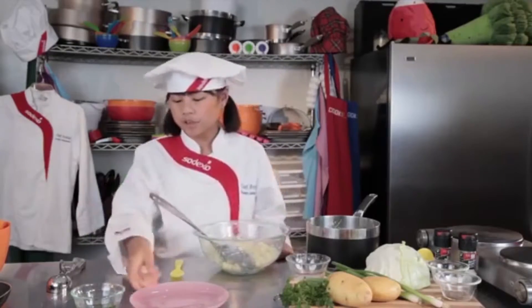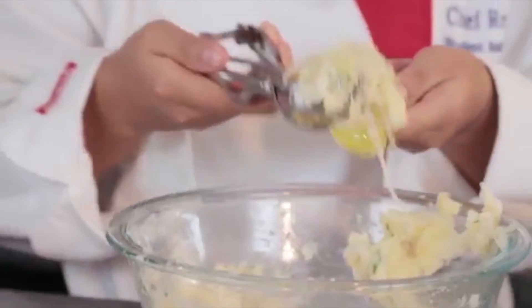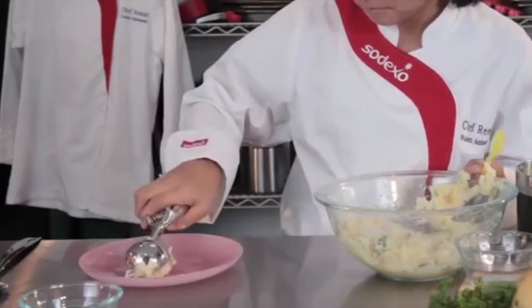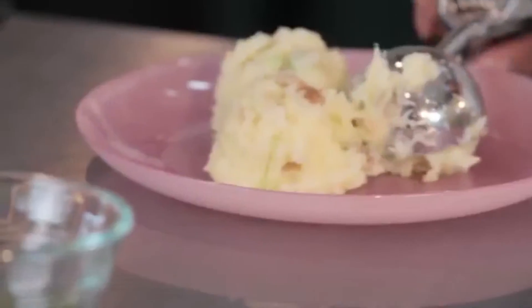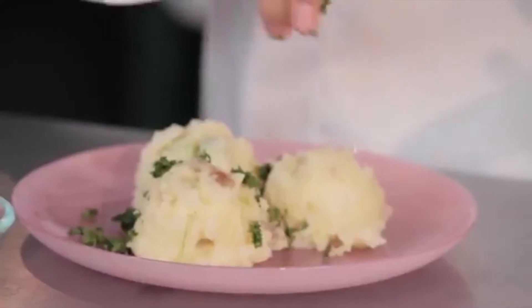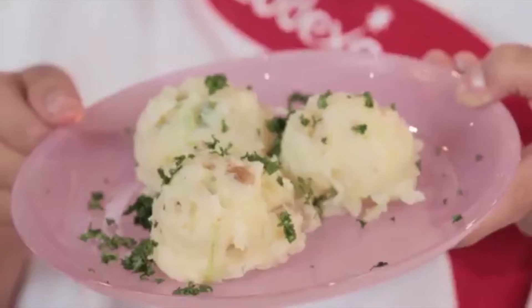Now for our presentation. We are using an ice cream scooper — and it may look like ice cream, but it's not. It's much healthier. Now for our garnish, we have some fresh parsley. And there is your beautiful colcannon.